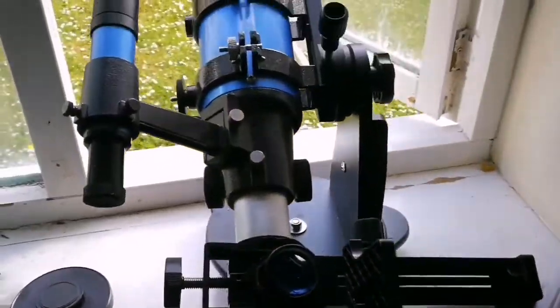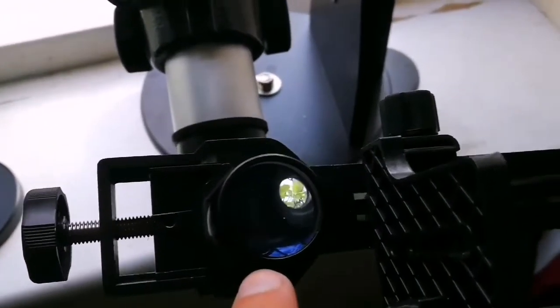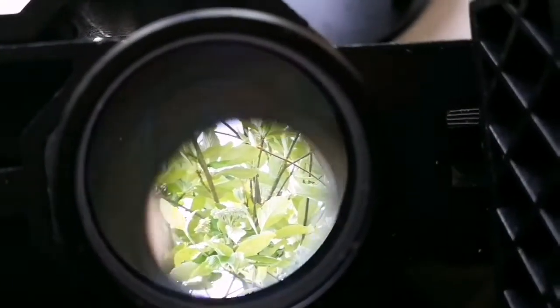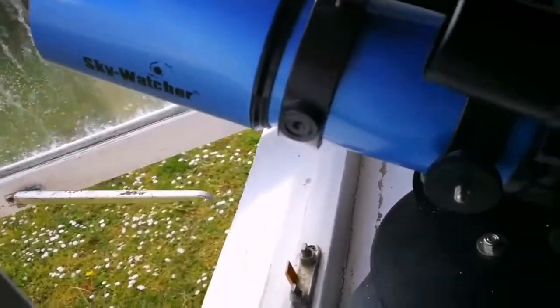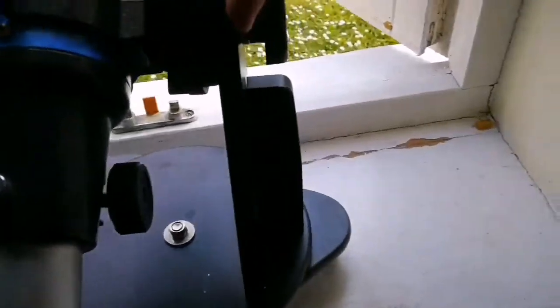This is the camera setup - the adapter, the eyepiece. That's the flower we were looking at, and this is the Sky Watcher telescope. All the settings work on this - brilliant. And this is of course the Sky Watcher we chose.